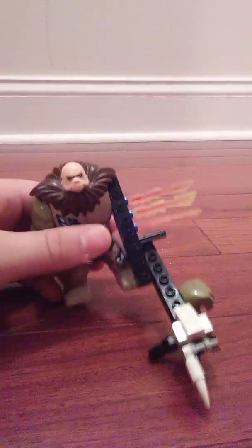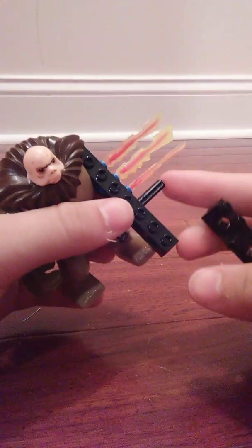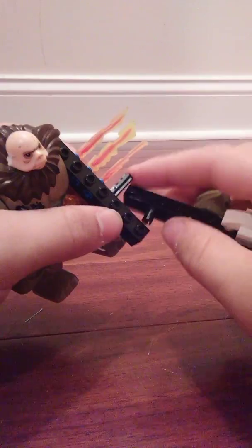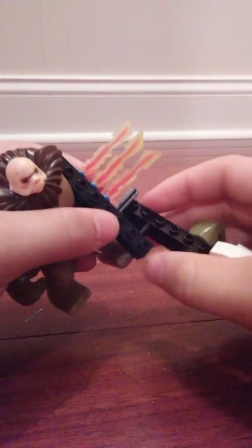All right guys, I might have made a little bit of a mistake. For Glax, the black pin you see right here — it doesn't go on this part of the arm, but it goes on this part of the arm. And that's kind of useful if you put it right beside the blade. Because when you have his hand like this, you can stop it right here.